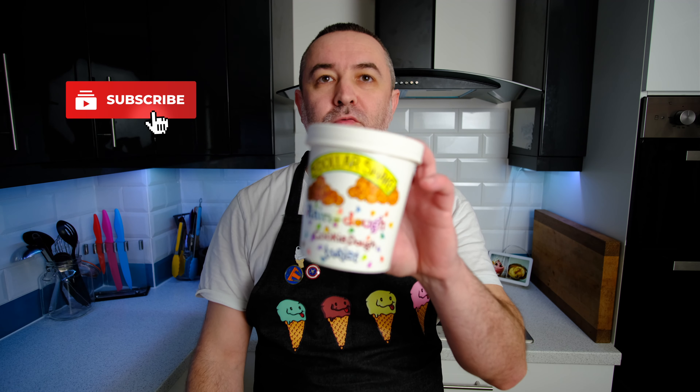Welcome back to the channel. This video is going to be a recreation of one of Ben & Jerry's new flavours — this is the cookie dough core, the Rainbow Dough version. So this is a vanilla cookie dough core with multicoloured chocolate chips in a vanilla base. That's one of their new flavours. They do a chocolate one as well, but for this one we're just going to do the vanilla one.